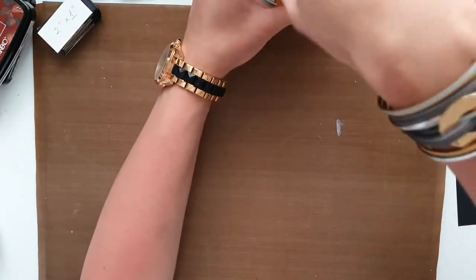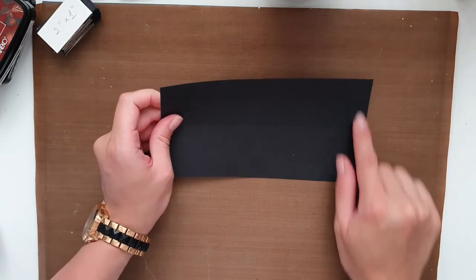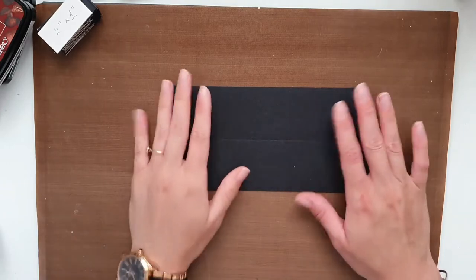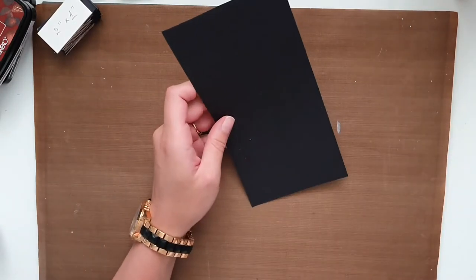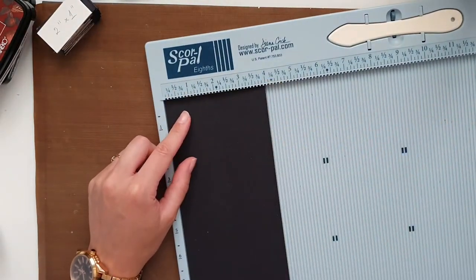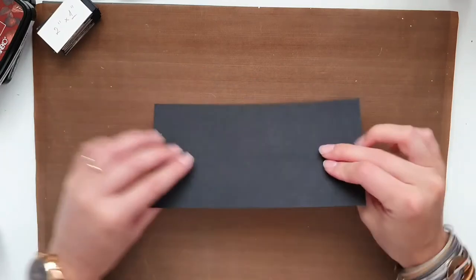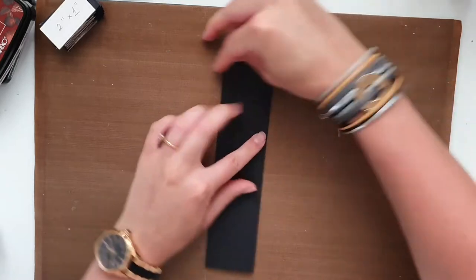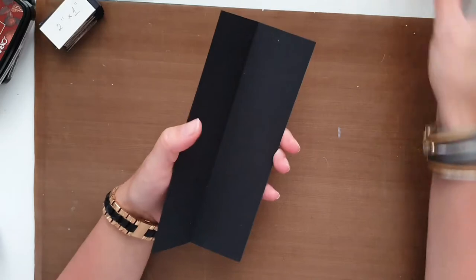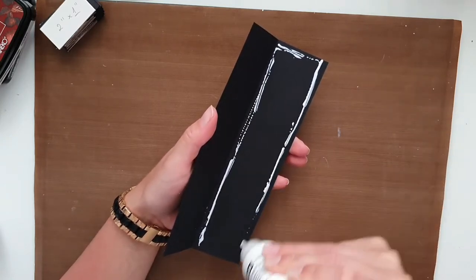Meanwhile we are going to work on our shelves. For shelves we need cardstock that measures eight inches by four inches, and for half of the project you will need five of those. Take your scoreboard and on the four-inch side, score at two inches. Do it to all five the same. Then fold it neatly, making sure it's all nice and neat — fold it and burnish it. Now using glue, stick both sides together making a nice sturdy shelf.